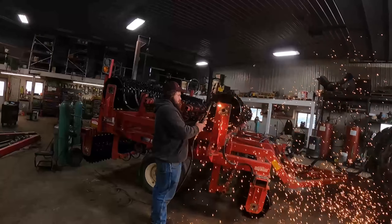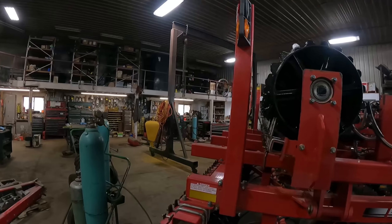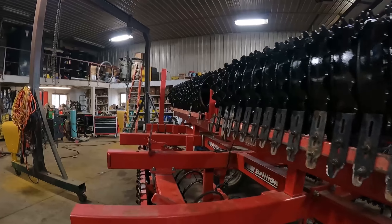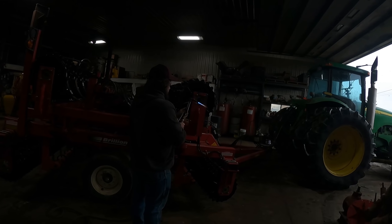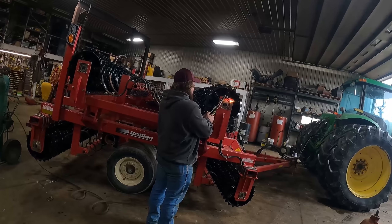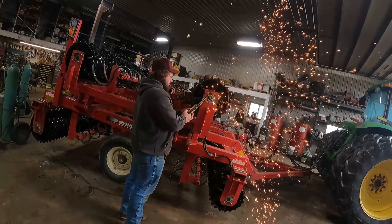They're going to pull this out of the shop, we're done with it for now. However, we lack some of the U-bolts that hold the scrapers on. We've got one whole wing over there that we need to get some parts for, and we also need to get a couple of new tires. So they're going to pull this out, pull the offset disc in, and run unsupervised for a little while today.